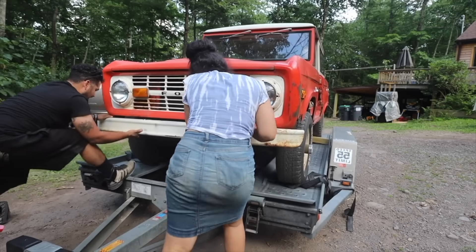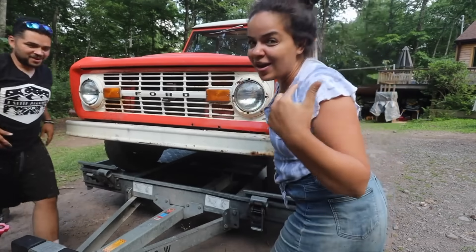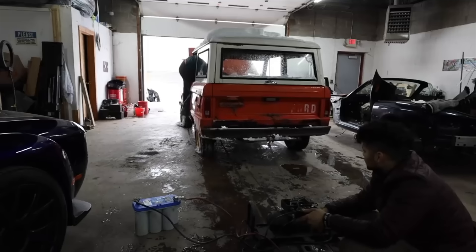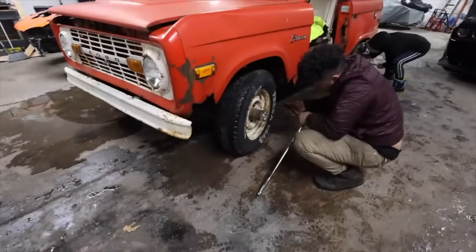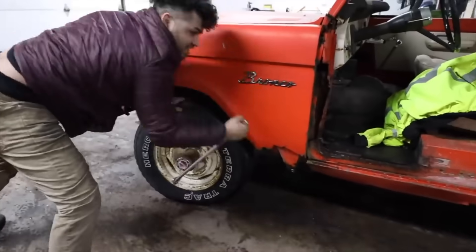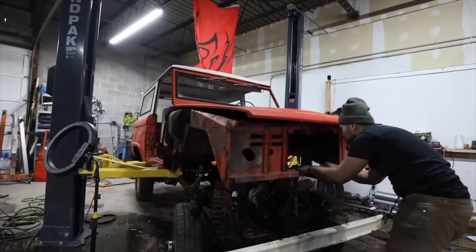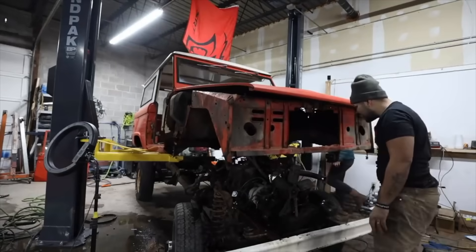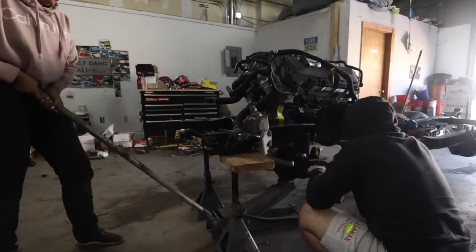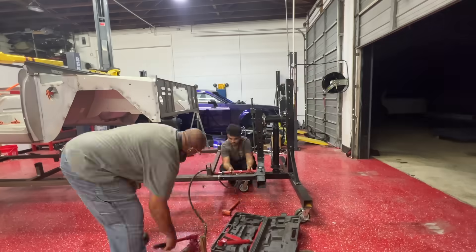Two years ago we bought this bronco sight unseen for six thousand dollars. With no prior experience working on a bronco, we took on this project and tackled everything father versus son. We replaced the body, rebuilt the frame, and changed all the mechanical parts.